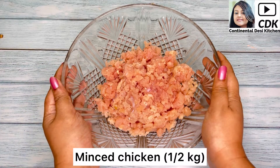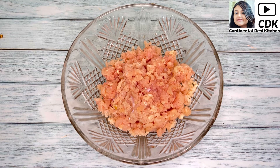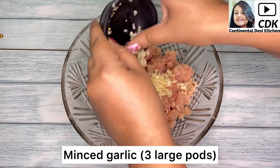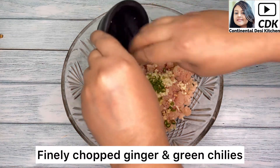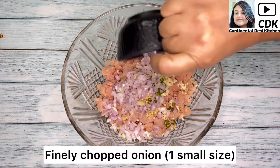For this recipe I've taken half kg of minced chicken, and now I'm going to add some ingredients which will make our meatballs delicious and flavorful. Here goes some minced garlic — I have used three large garlic cloves. Then goes some finely chopped ginger and green chilies; you can add chilies according to your spice level.